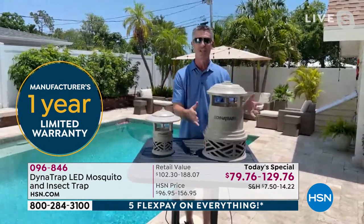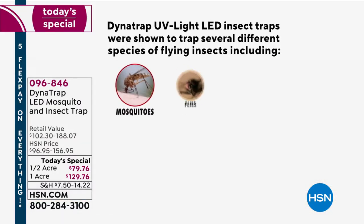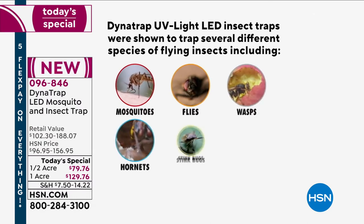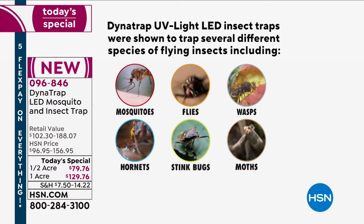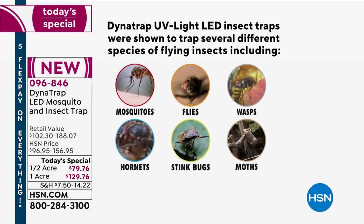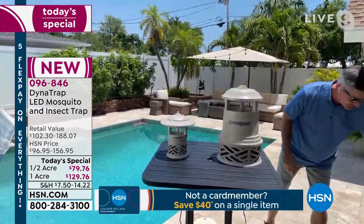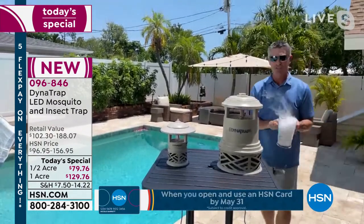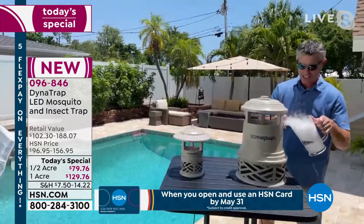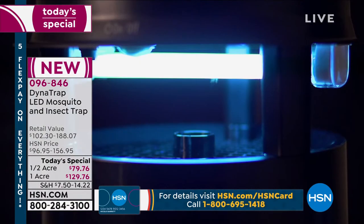We're going to trap those mosquitoes and biting insects by luring them in. The most important part is that Attract-A-Glow UV LED lamp — this attracts more bugs than ever before, 14 different types of flying insects. We also have a titanium plate that heats up to produce carbon dioxide. And then when they get close, we vacuum them in — basically suck them into that collection basket. You can see as they get sucked down in there.